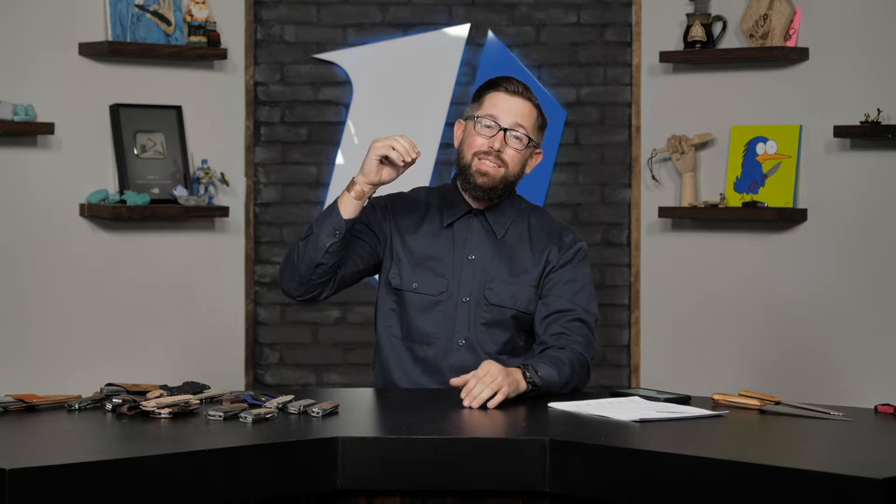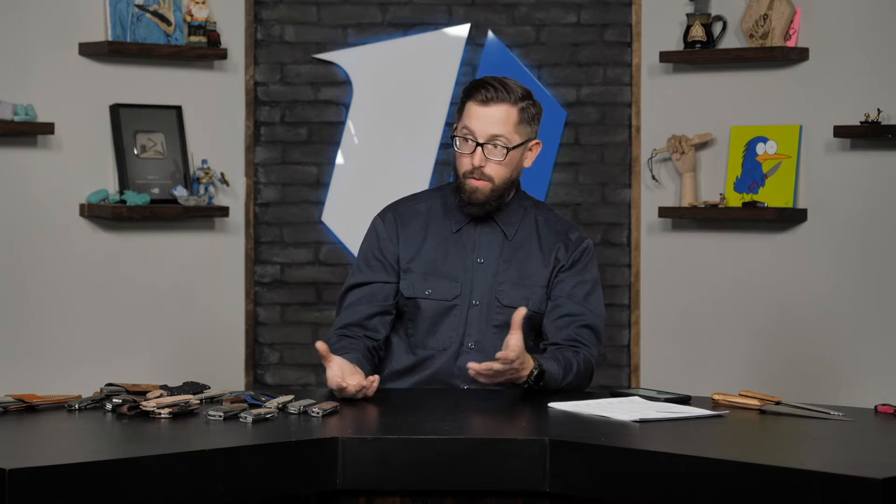If you're just joining us, we are talking micarta knives today. We have almost 30 knives on the table. We tried to mix in stuff you don't see often — some things that have never even been on camera at BladeHQ before.